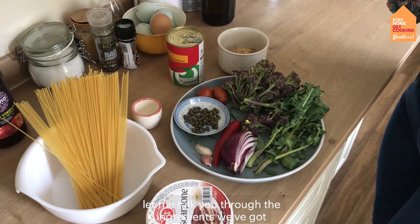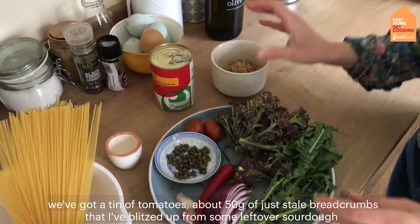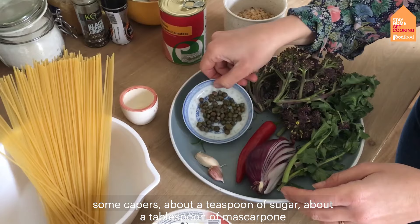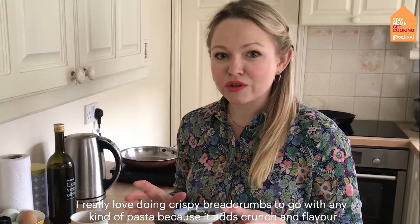Let me talk you through the ingredients. We've got a tin of tomatoes, 50 grams or thereabouts of stale breadcrumbs blitzed up from some leftover sourdough, some purple sprouting broccoli, about 30 grams of chorizo, half a red onion, a red chilli, a couple of cloves of garlic, some capers, about a teaspoon of sugar, about a tablespoon of mascarpone, and then about 180 grams of spaghetti.